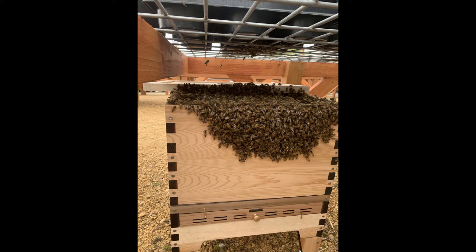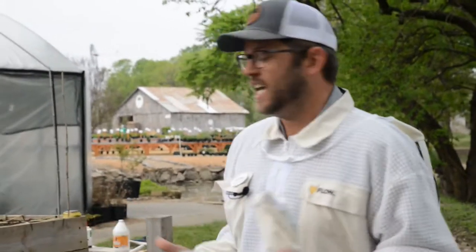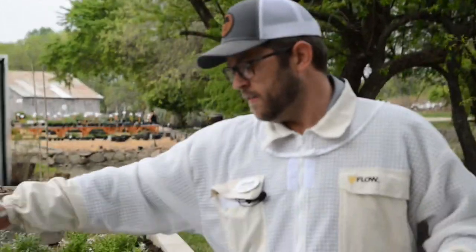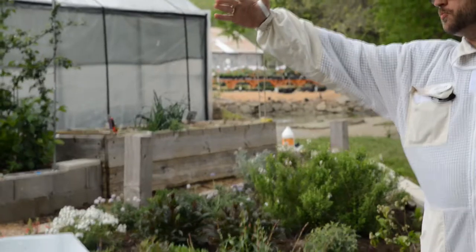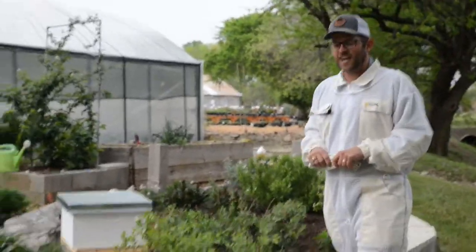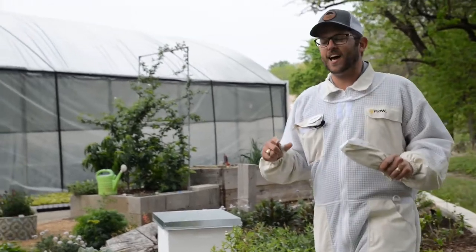We have a beautiful garden that Tim has been doing an amazing job with. He needs some pollinators and so we have our new beehive right here. And we have our expert, Mr. Andrew Levi here with Plant Tag, also one of my bee mentors.